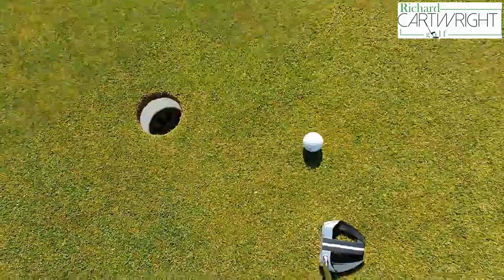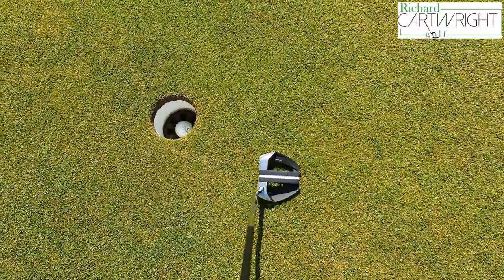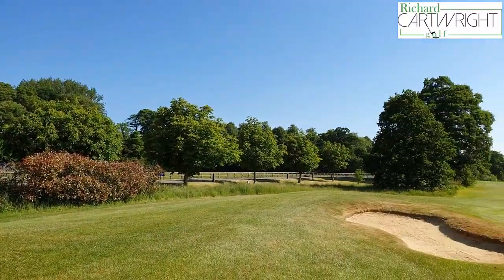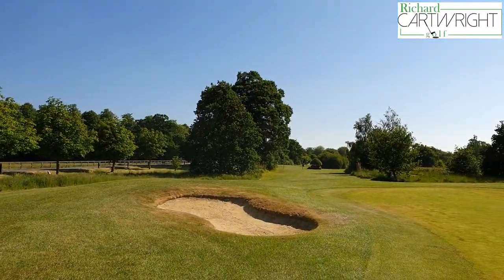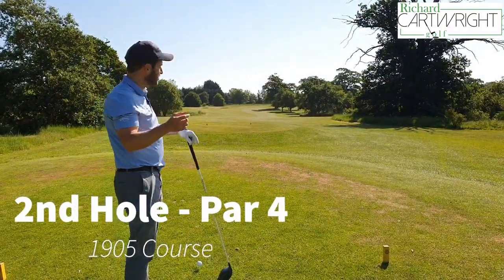Not bad — it's a tap-in for par. After three months, that's 76 days of not being able to get out on the golf course and play. I'm excited to be out here. Course conditions are fantastic, weather's great. Started off with a par — tidy. We're at the second here on the 1905 course, the yellow course here at Whittlebury.